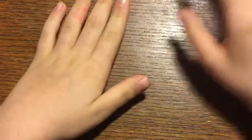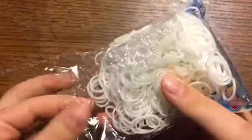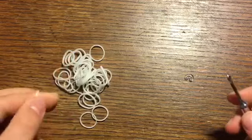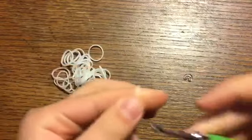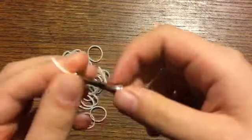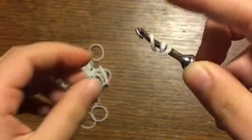Now we can start making the wings. Grab your white bands — or clear bands if you have them. We're going to start off with a magic ring of six stitches for the wings. I'll show you briefly how to make it. If you don't know how, go check out my Loomy Groomy 101 video — I teach all the basic stitches including the magic ring. Take a band, wrap around your hook twice — that is your cap band.